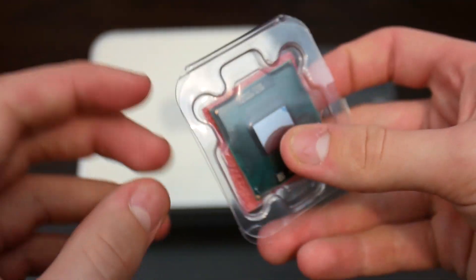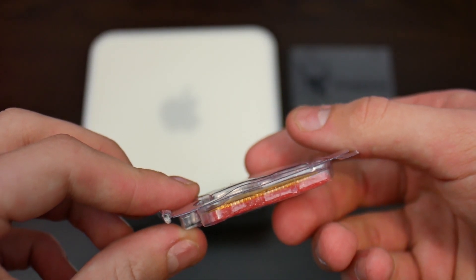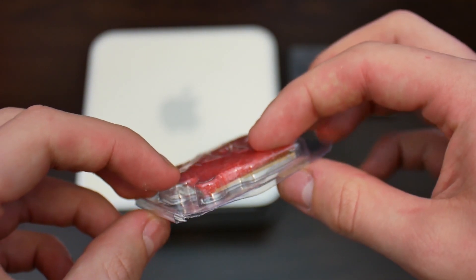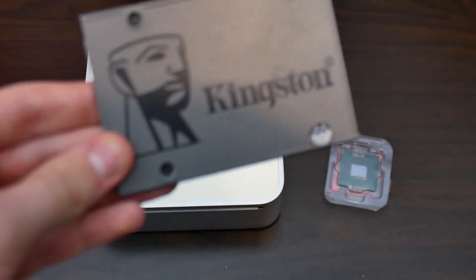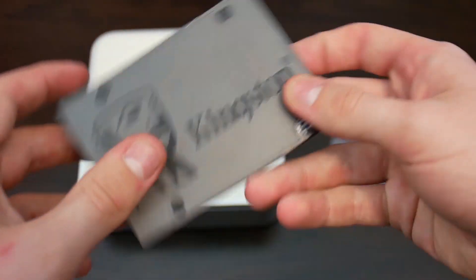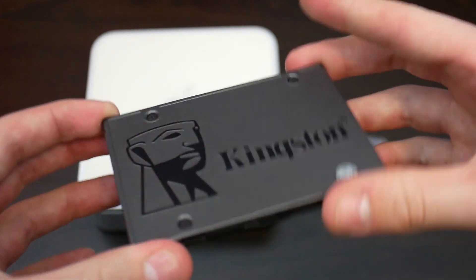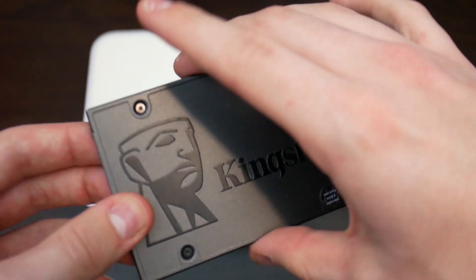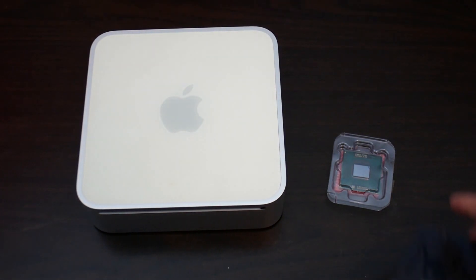It is a socketed chip — it's got pins on it. And here we've also got the Kingston — I believe it's the K400, though it doesn't actually say. One of the lowest-end Kingston drives you can really get. I bought this a while back and it's a 128 GB drive that's going to go perfectly inside this machine.